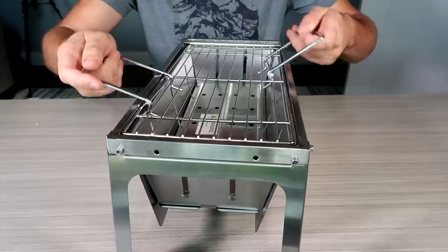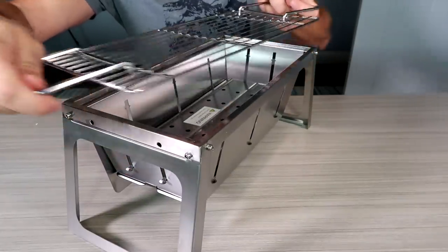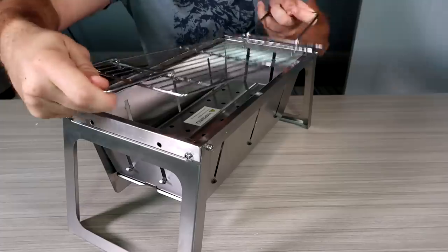You can lift this up in case it's hot and you need to add charcoal. Probably best to grab it this way right here and you lift it up when it's hot.